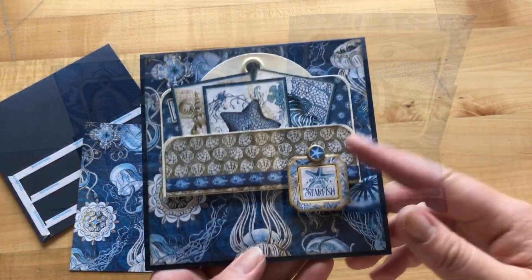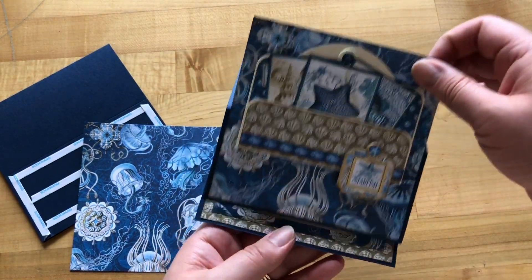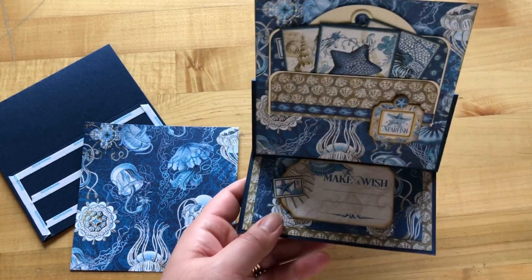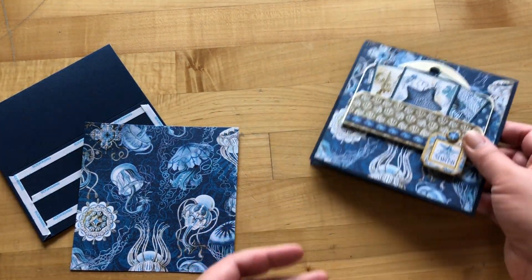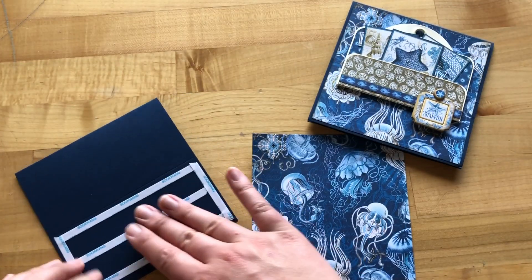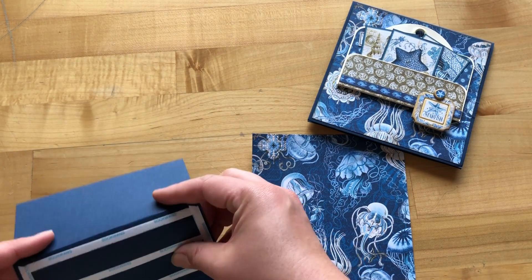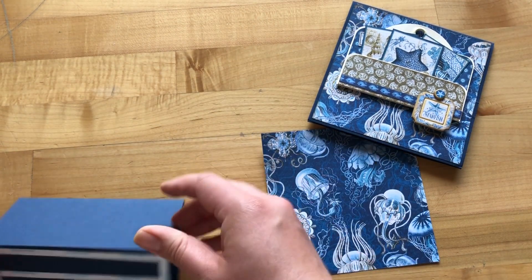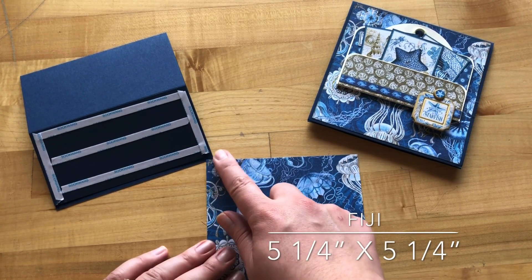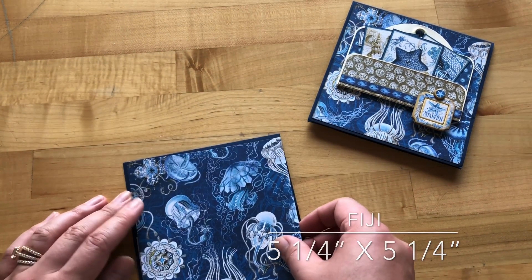For our third card, we are going to be creating a cute little pocket using our square tags — and of course it's an easel as well, so there's a lot of fun interaction on this card. We do our card base just like we did with our first two cards, add adhesive onto the bottom panel, then take our Fiji paper trimmed to five and a quarter by five and a quarter and adhere it to the front.